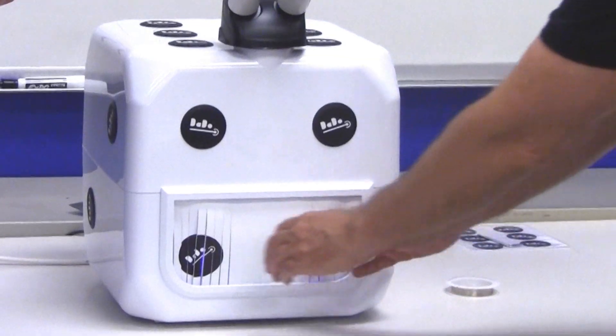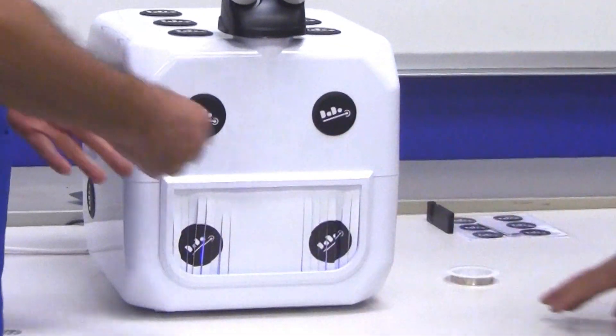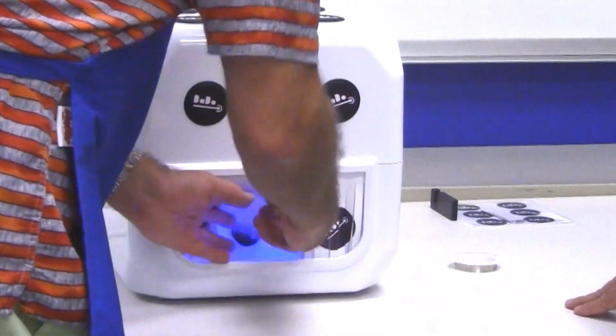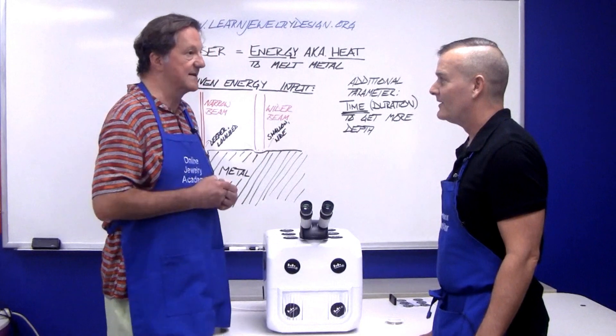So you don't expose the eyes to the potentially harmful laser radiation. I'm actually hand-holding the pieces inside of here. Yes, that's what this curtain is for, so you can easily go in and out and hold your piece in your hands.